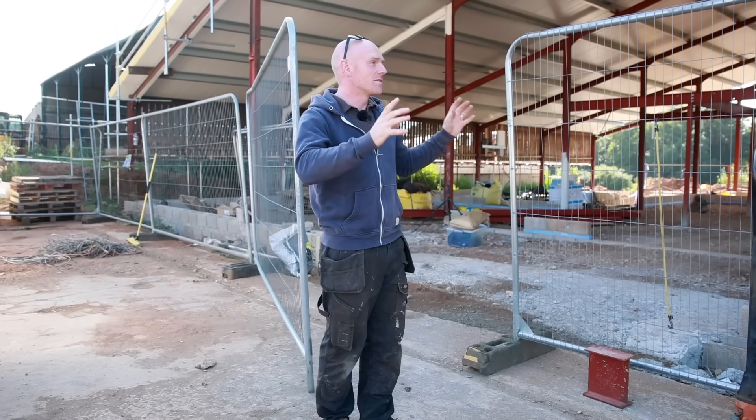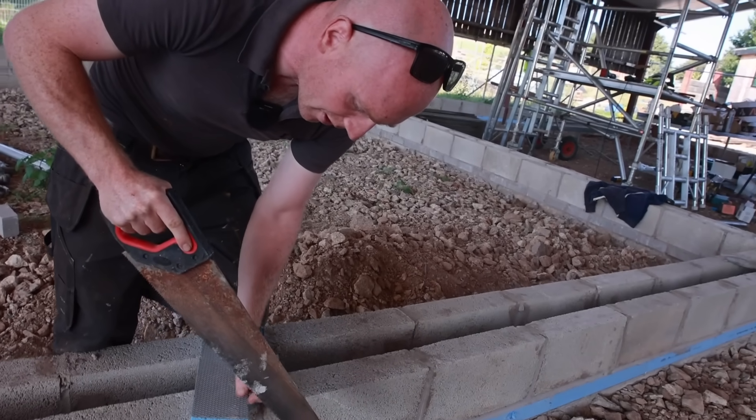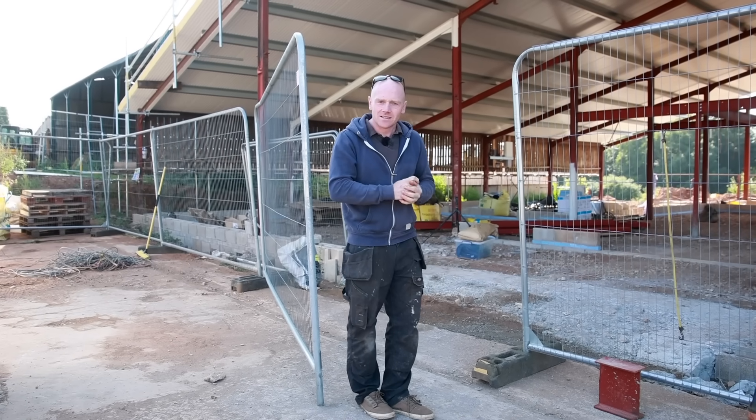Hey folks, welcome back. I'm Tim, this is The Big Barn Build and today I get to share with you some of the new products we're using to achieve a really high efficiency wall system. We've been pretty busy in the background so stick around, follow me in and we'll mix up.